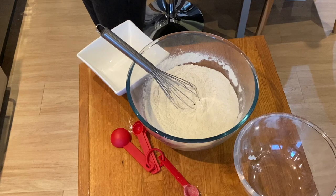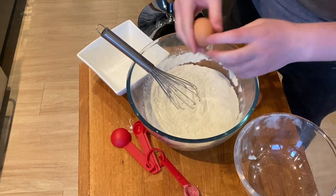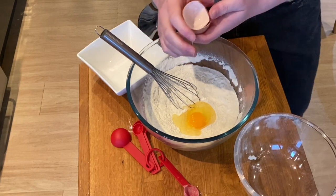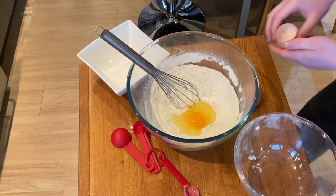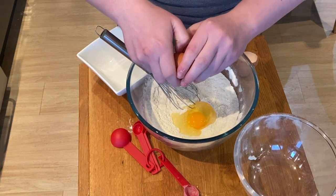Next, we're going to add in our two eggs. I actually recommend cracking them on the table as opposed to the side of the bowl, because you get a much cleaner crack. Let's give it a good crack on the work surface and just go from there.